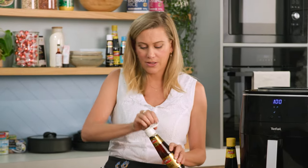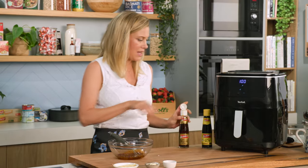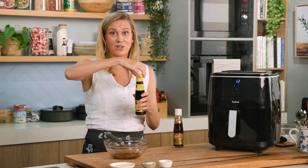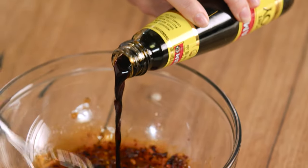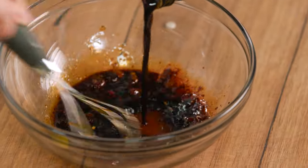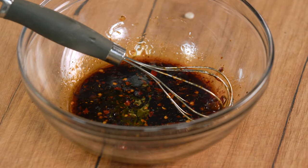Some more sesame oil — again, don't overdo it, just a small amount. And I'll bring the whole thing together with some light soy sauce, just drizzle that in and mix that. This dressing is going to be so good with our coral trout.